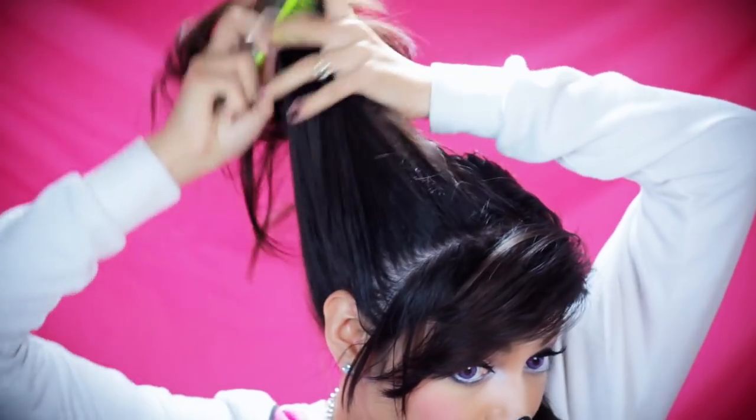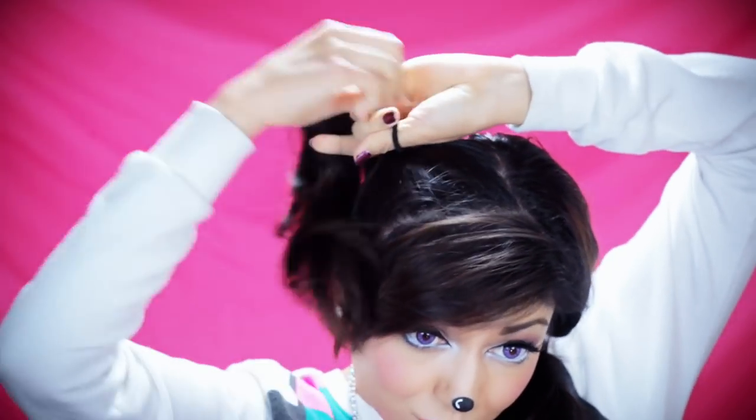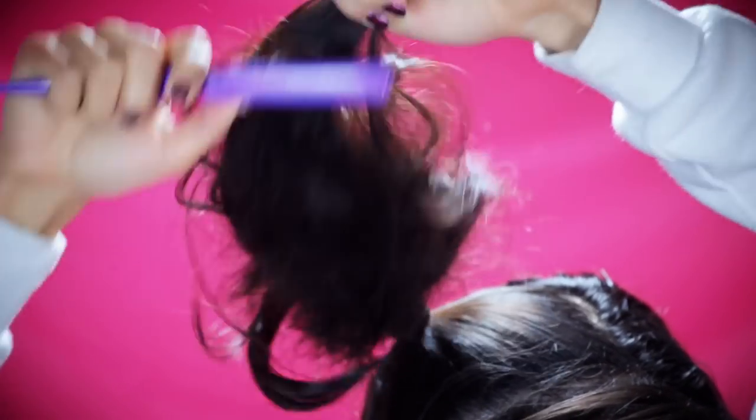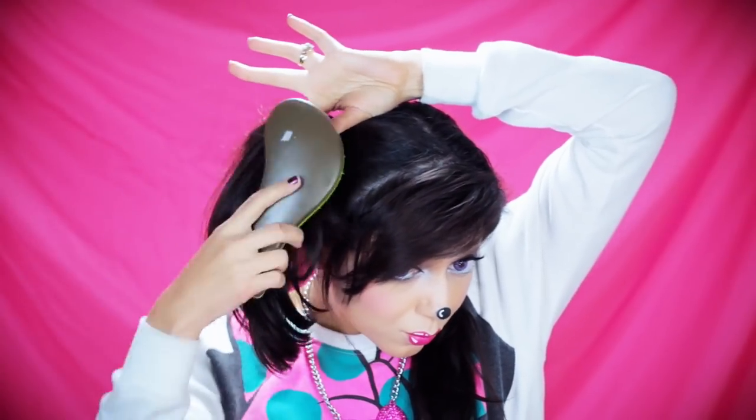Then I'm going to take my brush and I'm going to start putting my hair into a pigtail. Back to my teasing comb, I'm going to tease, tease, tease, wrap that hair, and then smooth it over with my brush.